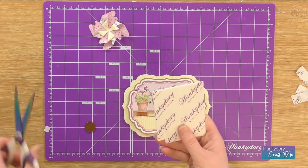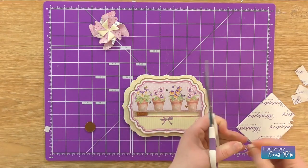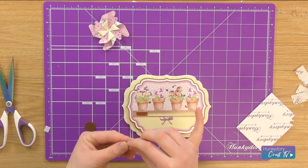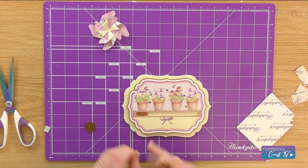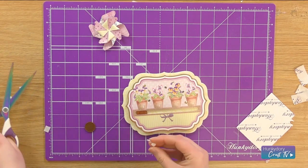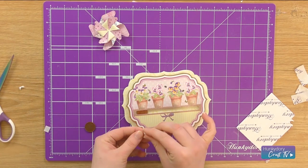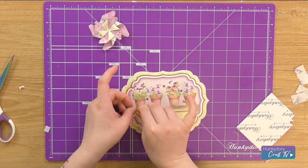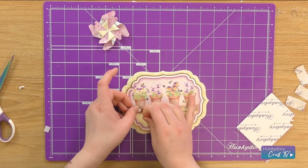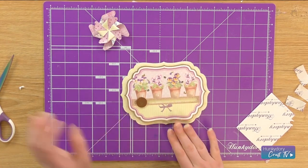Now we're going to take our foam pads again and I'm just going to cut a circle from this — this will connect the two pennies together, like that. I'm just going to take the foam pads off one side and stick it to the penny. We need to make sure that it just fits in the middle, and if it doesn't just cut a little bit away. Then we're just going to take the top off and get another penny and stick it on top of that one. So that will create our slider element.